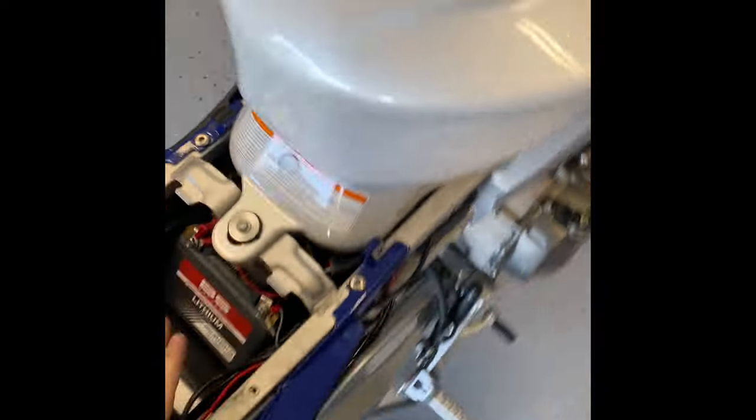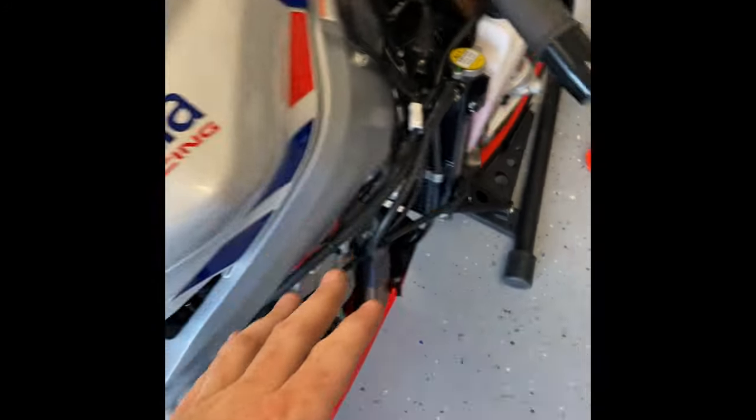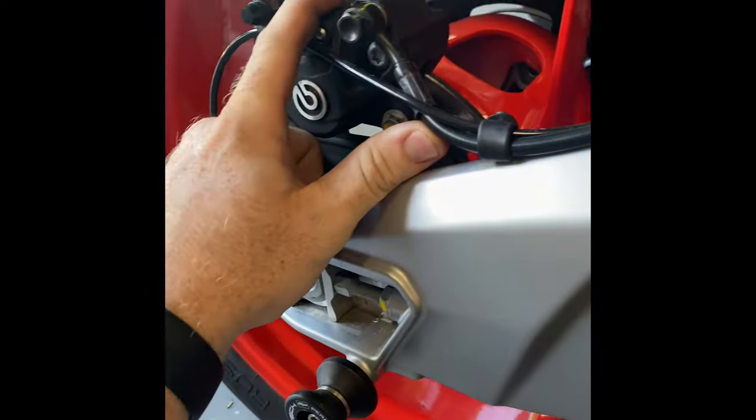From there I'll get the seat back on after I get the fairing on, and we'll be pretty much done and ready for a test ride.